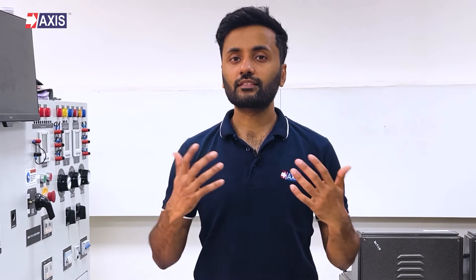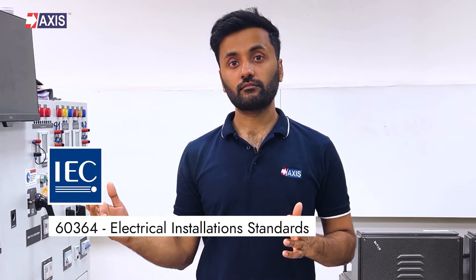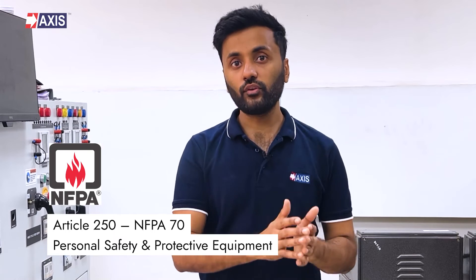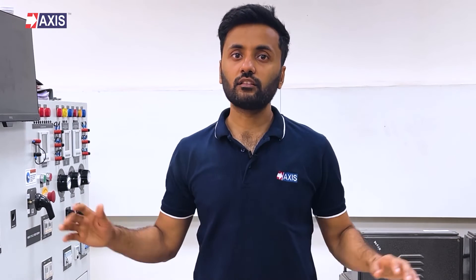This is a list of the standards which your earth plate should comply with for manufacturing. First, IEC 60364 Electrical Installation Standards; IEC 62561 Part 1 — Requirements for Connection Components; UL 467A for Requirements of Earthing Connections; and Article 250 in NFPA 70 — Personal Safety and Protective Equipment. These are the relevant standards that you can read to understand the earthing requirements, though covering the technical details of each standard is beyond the scope of this video.